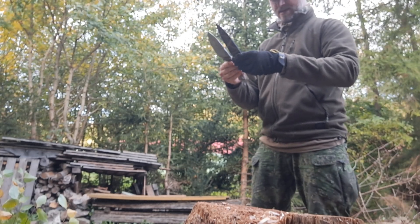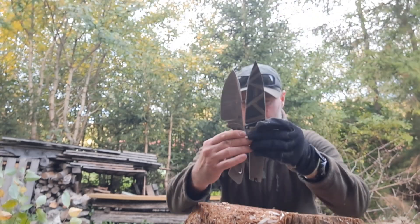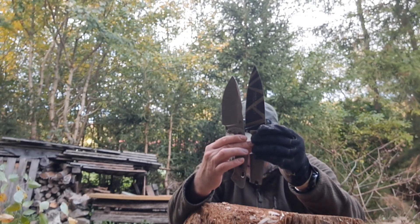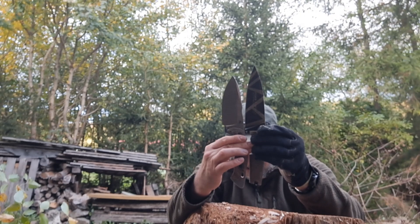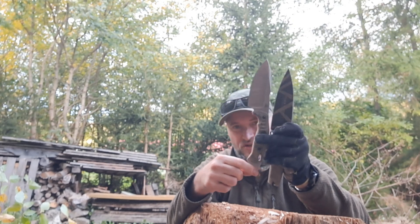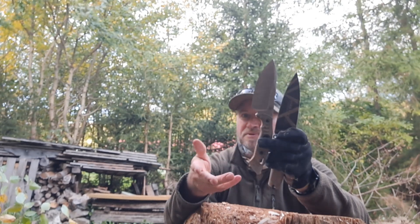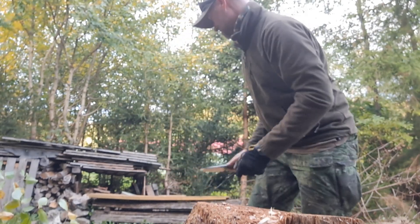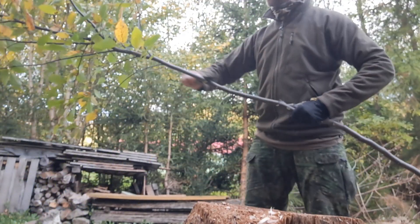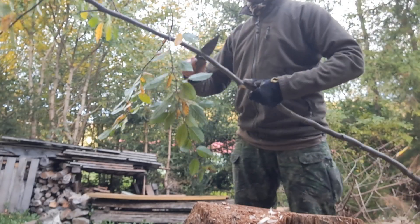Also, if I put them this way, you can see the Alaris has got a slightly longer handle. But we are talking mostly about this part here, which is hard to say if it helps or not. That was the delimbing.